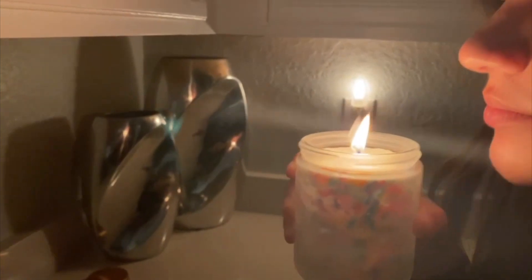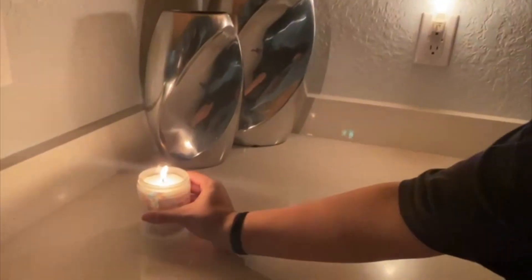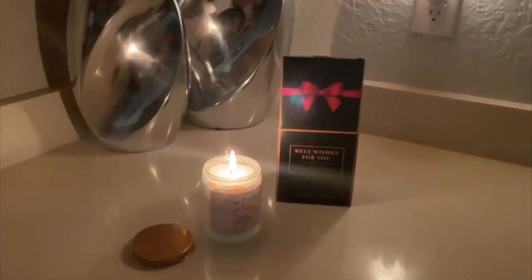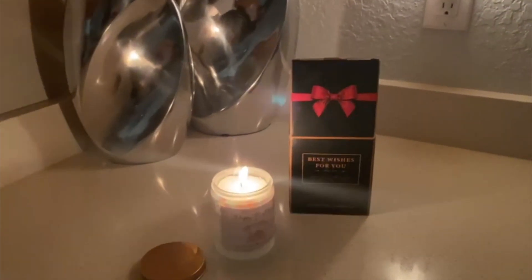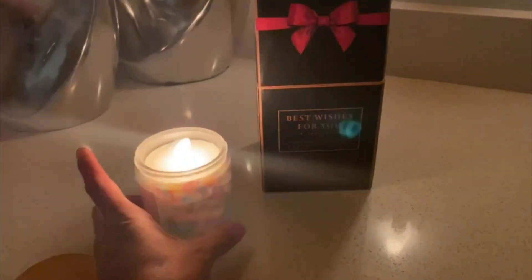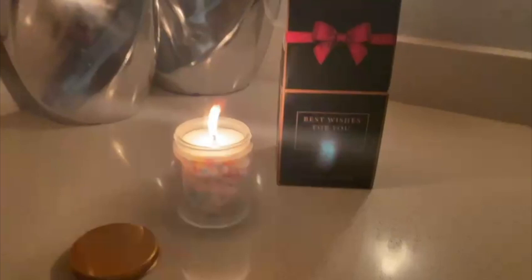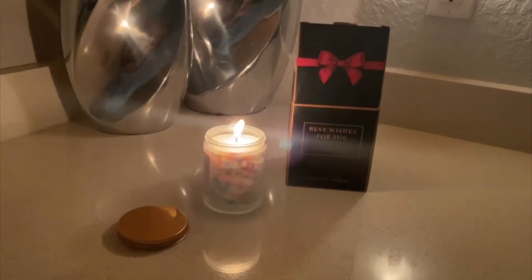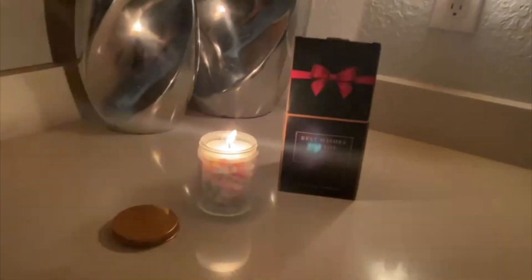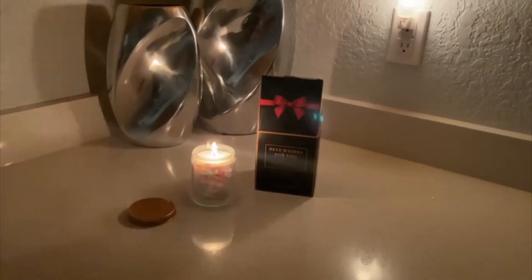It is a really nice, clean smell — that's how I would describe it. It is definitely not very sweet. I thought it was going to smell like cotton candy or cake, but it really smells really good. I think this will be a really nice birthday gift for any person that you love.